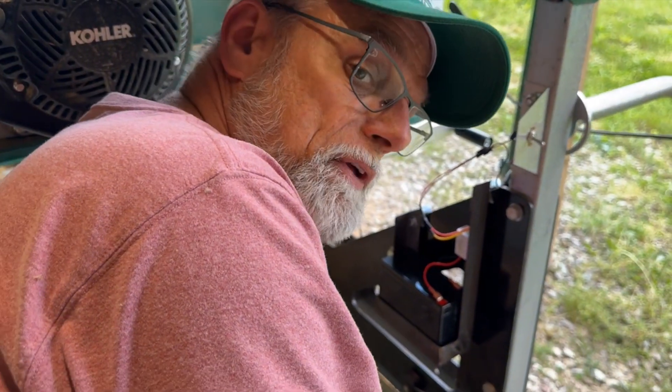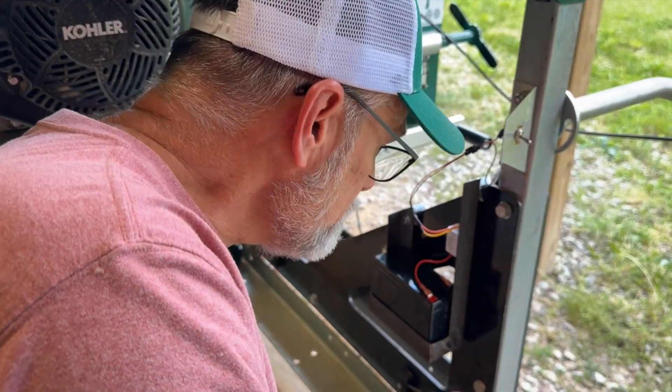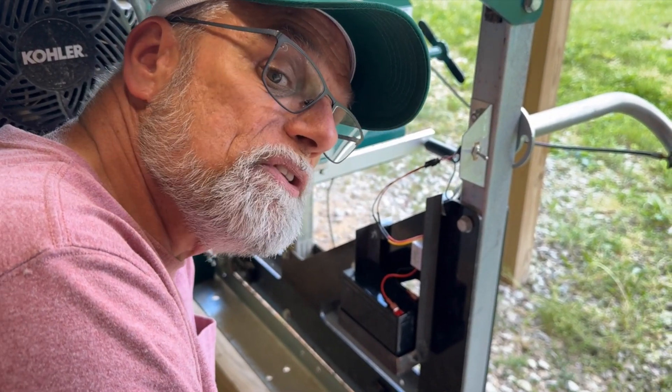Theoretically it should work. I still have to take this bracket back off, paint it so it doesn't rust, and tidy up this wire that's hanging out here. But this is the good part — let's fire the switch up and see if this laser comes on.